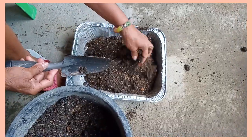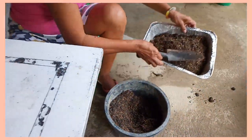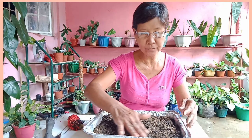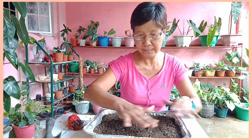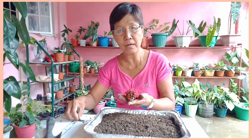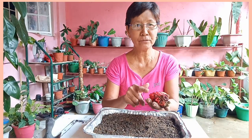Tignan niyo pong ito. Ito na po ang lupa niya. Ganito po, ayusin natin flat lang po — kasi malilit po itong mga buto. Ang wave of love po matagal pong magbulaklak, taon po bago magbulaklak ang wave of love.